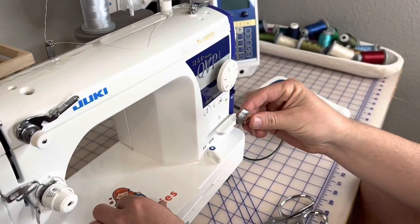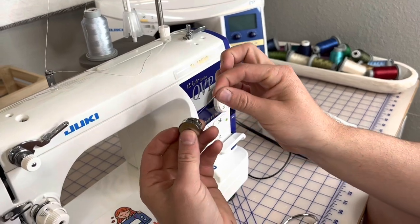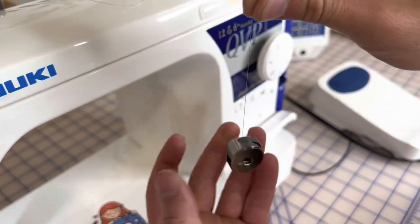Now you're just going to go ahead and put this in your bobbin case with the thread going down from the right side, put it in here, pull up, click it in that little slot. Pull up, click in the slot, go around and we're good to go.